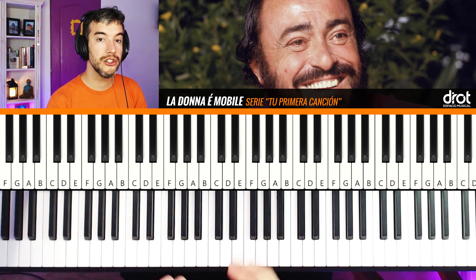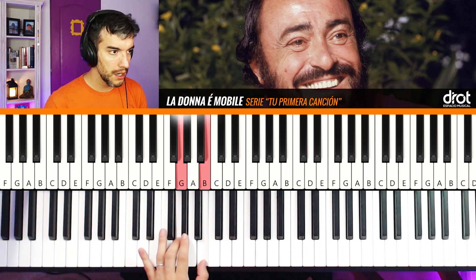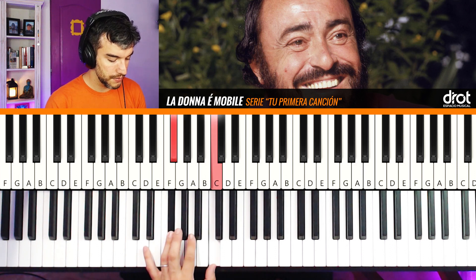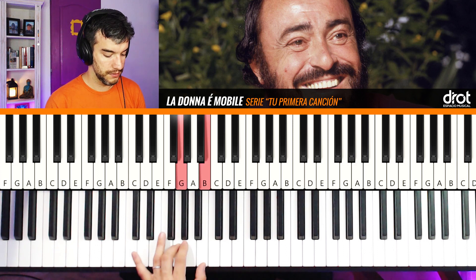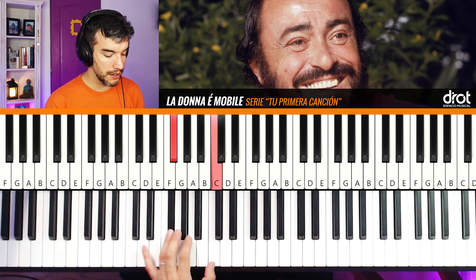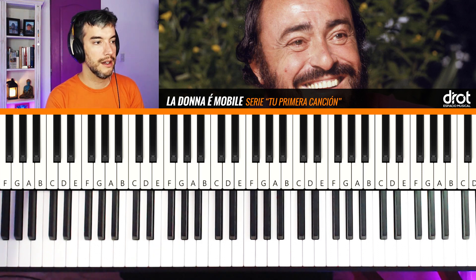Now the left hand (mano izquierda). On this occasion we are not going to have a single note, but two. It's not complicated. We will have Sol and Si — practice this slowly. Then Fa sostenido and Do, twice. And back to Sol and Si. Sol y Si with fingers one and three, and Fa sostenido and Do with fingers one and four. Then repeat again: Sol Si, twice Fa Do, and once Sol Si.